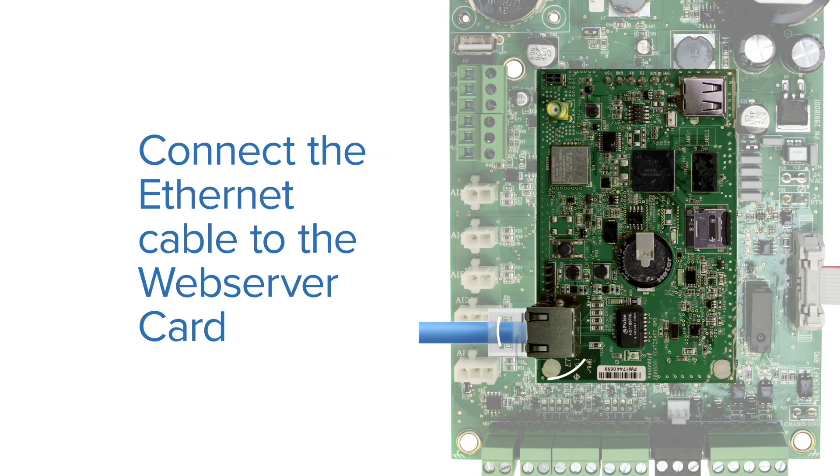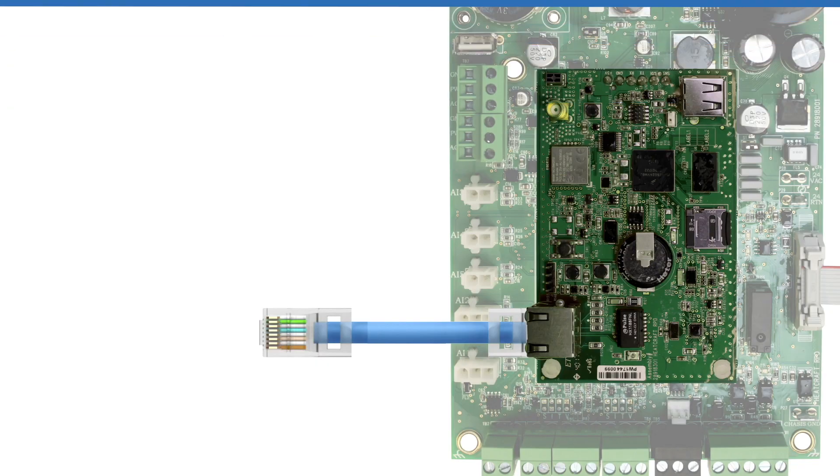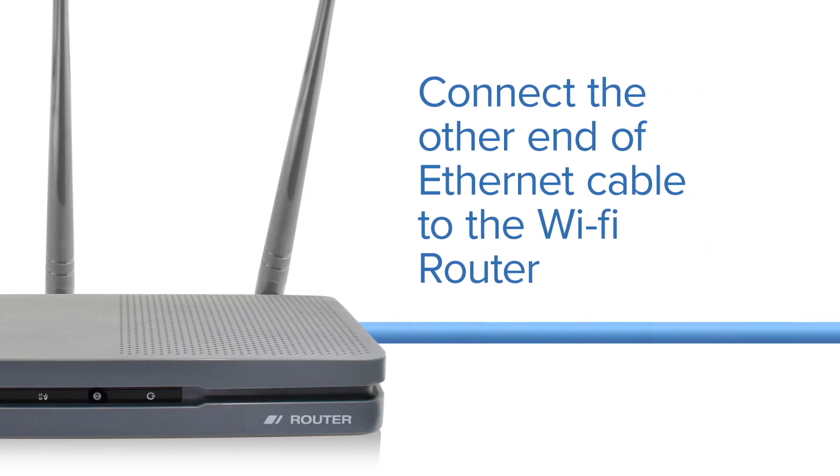Step 3: Connect the Ethernet cable to the Web Server card. Step 4: Connect the other end of the Ethernet cable to the Wi-Fi router.